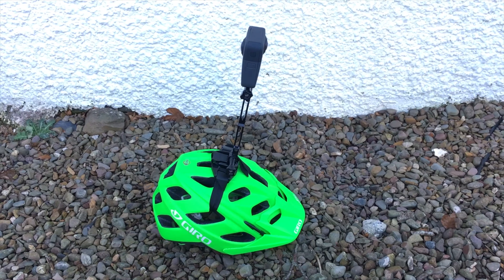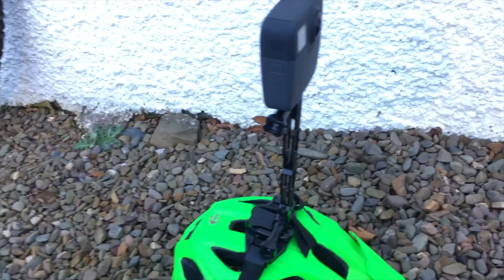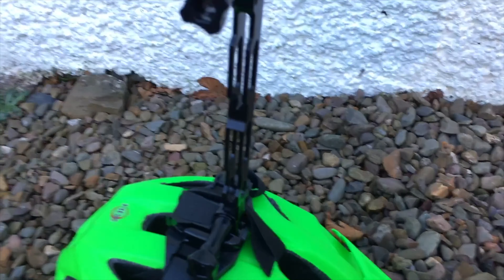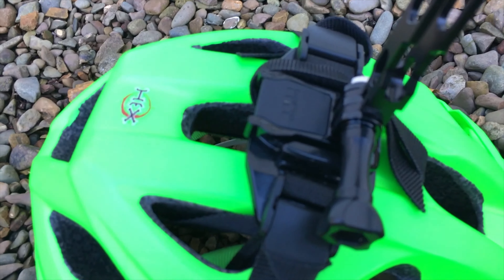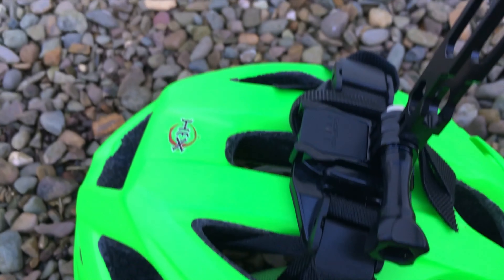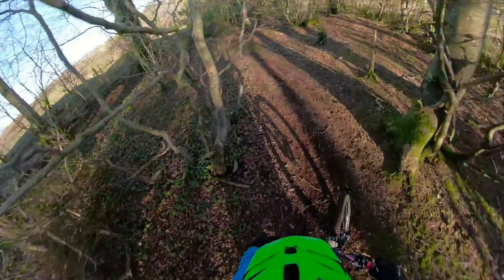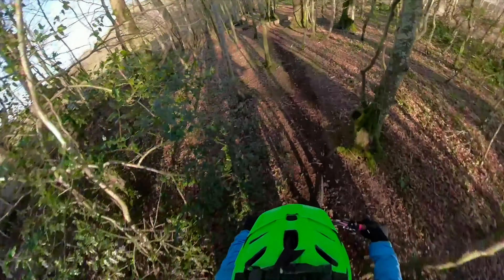So the next mount I'm going to try is just the GoPro Fusion on a straight mount again, just on top of the helmet. I've just used a GoPro helmet clip — it kind of clips in through the helmet. I don't think I can tolerate that. I feel like my head's wobbling about all over the place, even though my helmet's up tight.